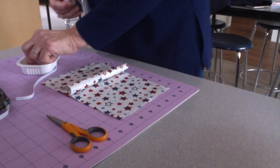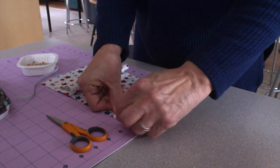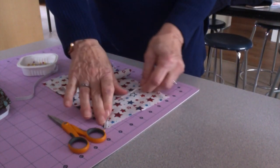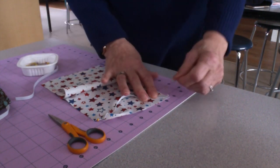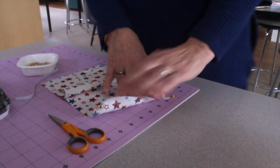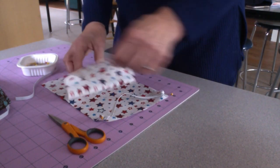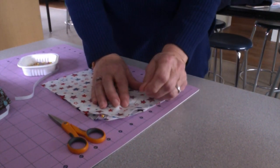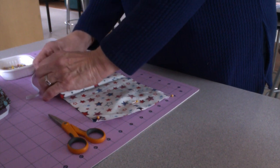Now we're going to take our elastic. You just need one pin — put it in the corner. Make sure the elastic is flat like this, and then bring it over to the other corner at the bottom. Take one pin and put it in, making sure the elastic is not bent, and it's going to stay like that. Fold this over, put a pin right here so that you don't sew over that elastic. Now go to the next corners on the other side.